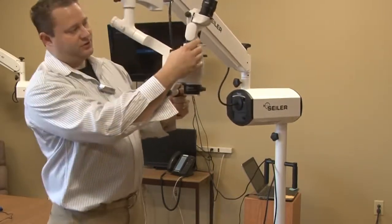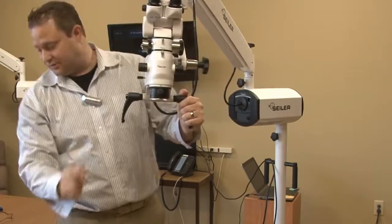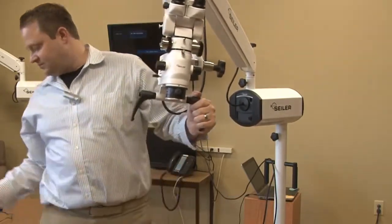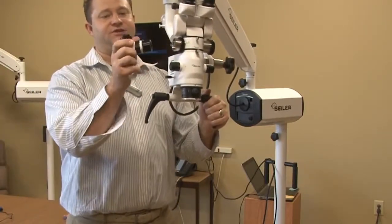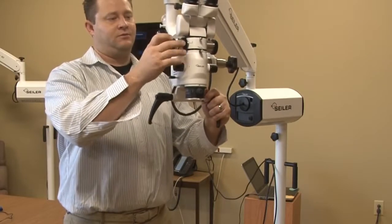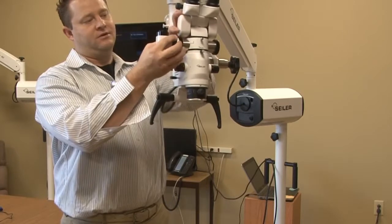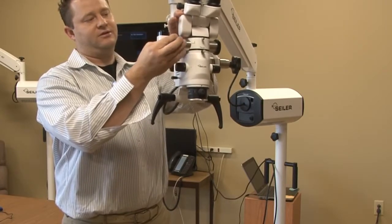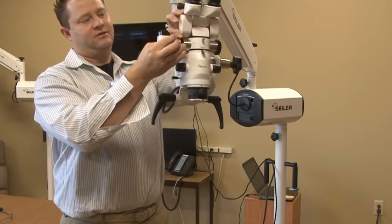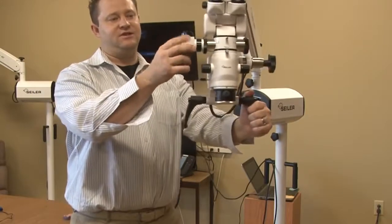Now we're going to go ahead and put the HD adapter onto the beam splitter. Typically this is just a C-mount adapter. Lock it into place, and take the black ring and lock it as well so it secures the CCD adapter.